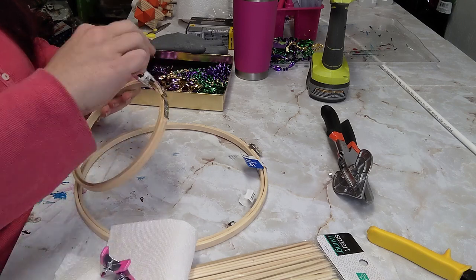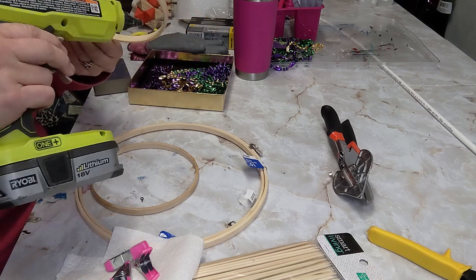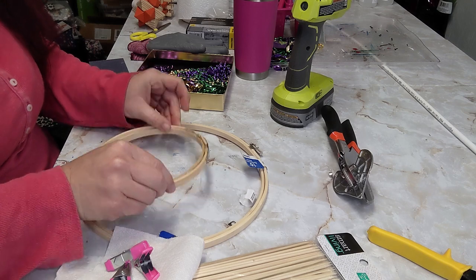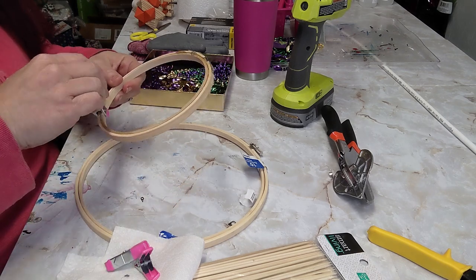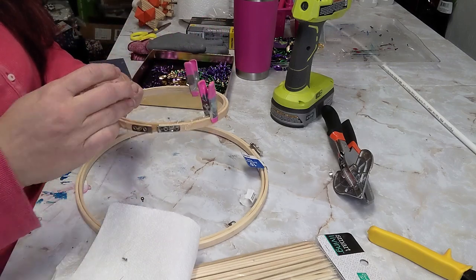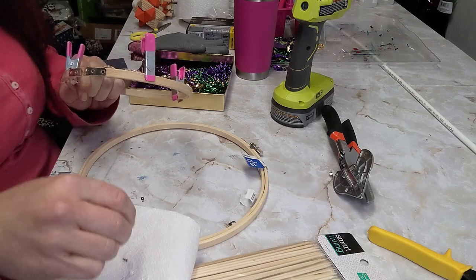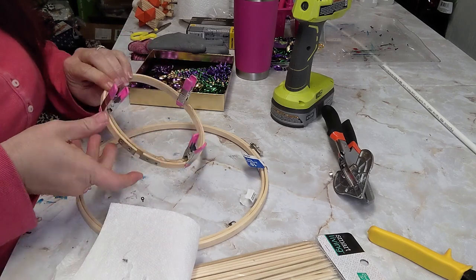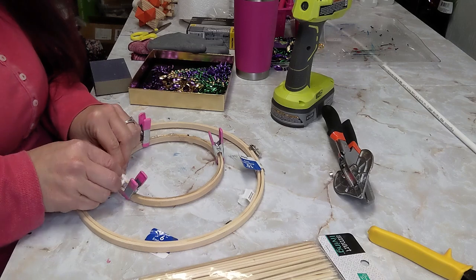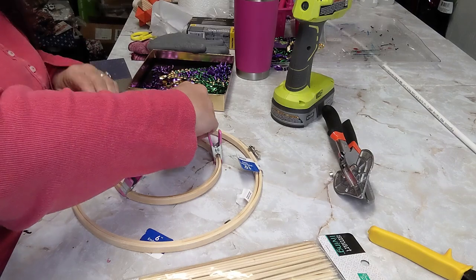I start off with some embroidery hoops and I take the little metal piece off of the smaller one. I end up not using the larger one at all — I thought I might need it for support but I didn't. I took two of them, removed the metal pieces, took the top piece and the inside piece and glued them together to make it more sturdy and stable. I used little clips from Dollar Tree just to hold them until the glue completely set.